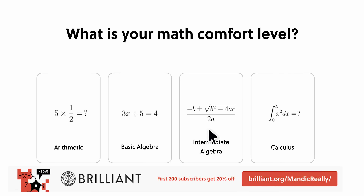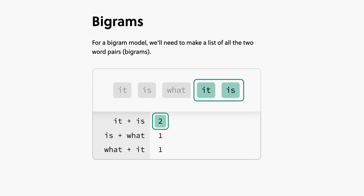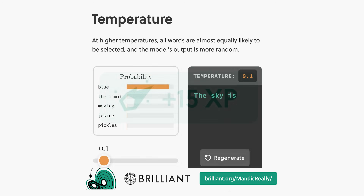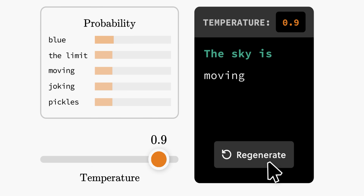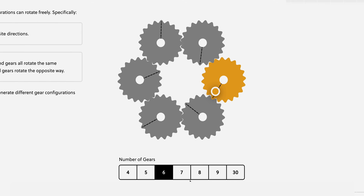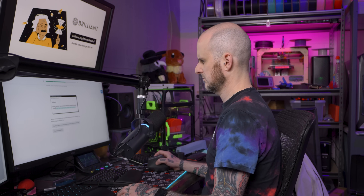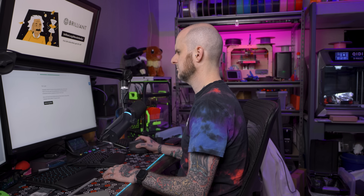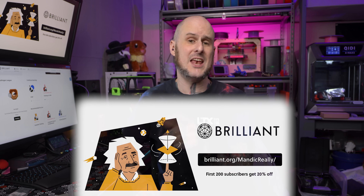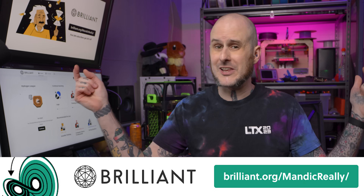Are you interested in making decisions based on data? Curious about the impending robot uprising? Well, there's a free and interactive way to get started in these topics and more. Brilliant is your online learning platform for mastering subjects through fun, interactive problem solving. Take their course on large language models — aka AI. You'll learn about spotting AI-generated content versus human-generated works, how statistics and probability are used to predict conversations and outcomes, and how all of this is applied to building a large language model. What sets Brilliant apart is its adaptive learning — after a quick quiz, Brilliant tailors its courses to your skill level so you can explore at your own pace. Head to Brilliant.org/MandicReally for a free 30-day trial, and the first 200 viewers get 20% off an annual subscription.